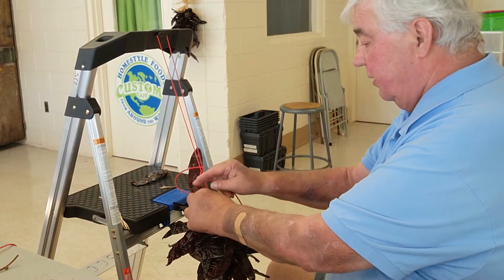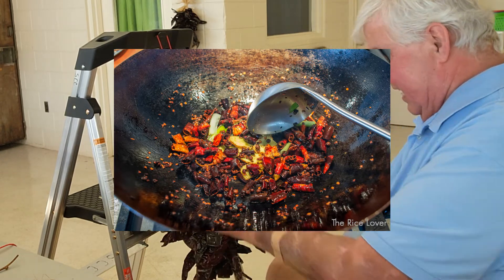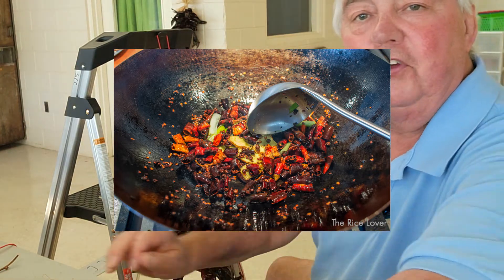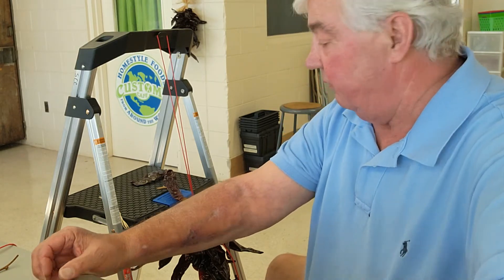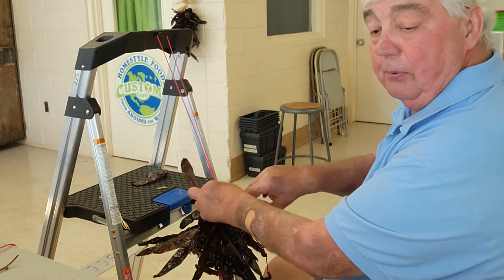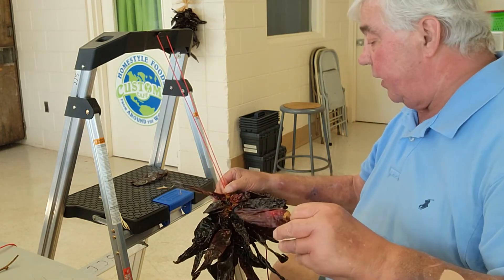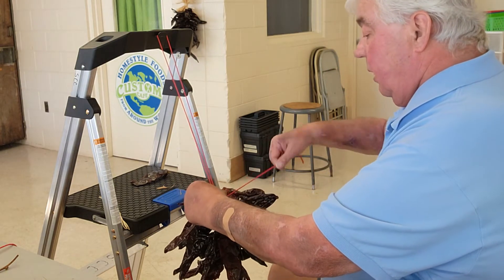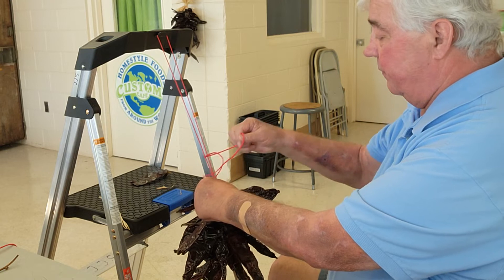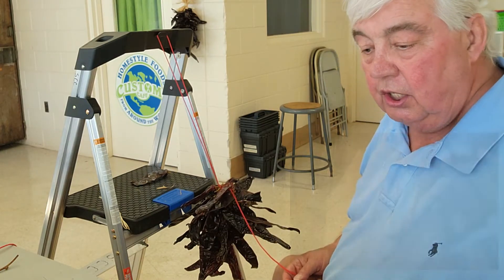All you have to do when you're ready to use a pepper in your cooking is reach up on your ristra, break one off, throw it in your pot, and you have a seasoned pot of food or stew — whatever dish the Mexican woman of the house happened to be making that day. Peppers, and having a way to have them in your house and cultivate them, were so important that the ristra is considered somewhat of a lucky charm in Mexico. They believe that as long as you have a ristra hanging, it will bring good fortune and good luck to their family.